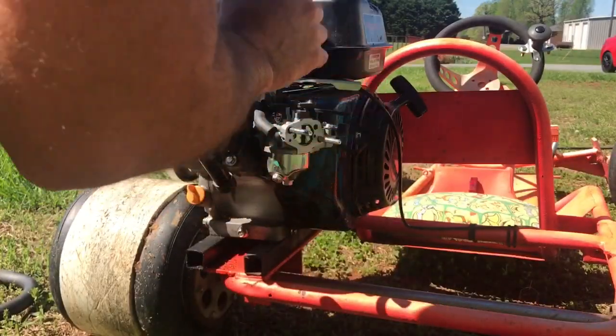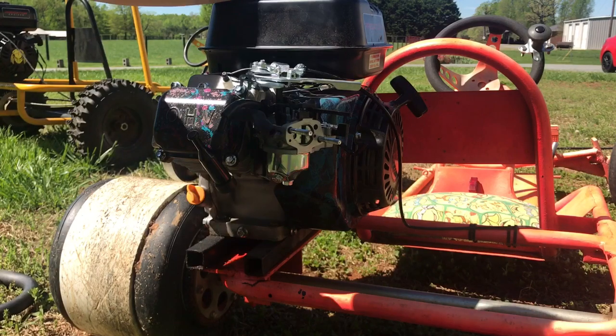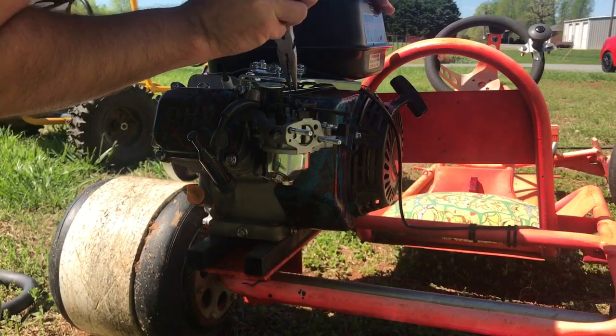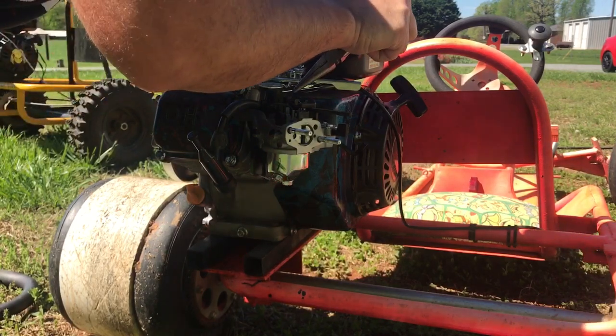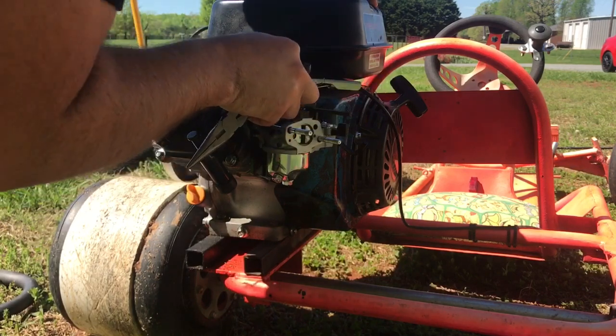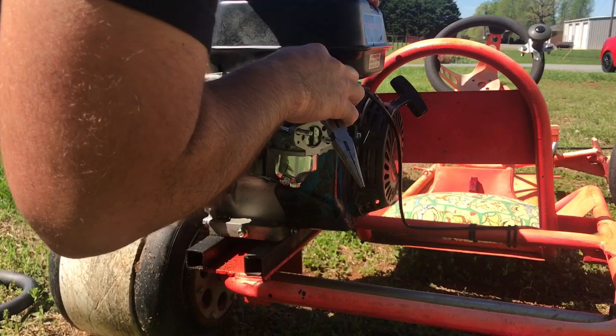Now that we've got the fuel line disconnected from the carburetor, we need to disconnect the springs. There's a thin little spring here that we'll disconnect, and we need to disconnect the little throttle control arm.